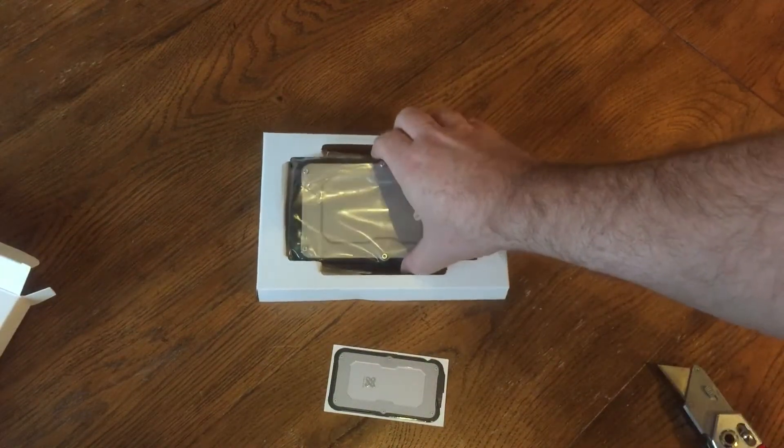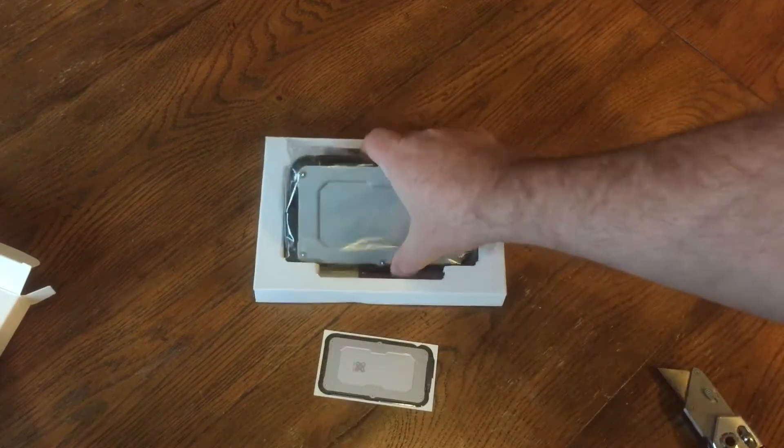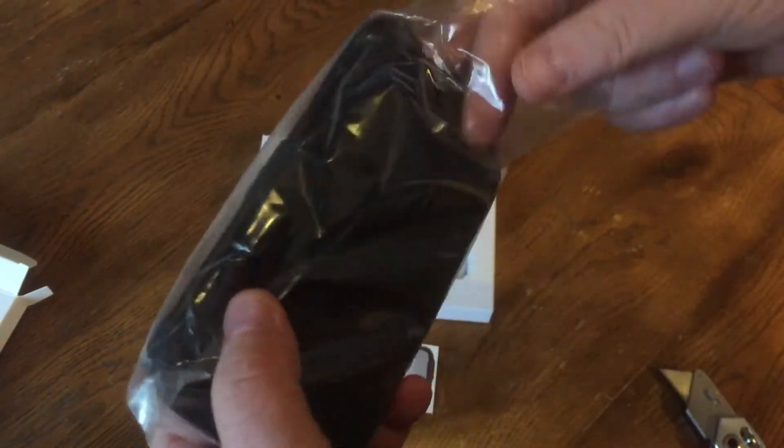Honestly, warranties are one of those things on hard drives — some people use them, some don't. I've never used one just because, unless I could be absolutely sure I wiped off that data, I don't want to send it back in. You could have personal information on it. But it's nice that they include it. If you didn't have any personal information and you weren't worried about that, you could send it in.